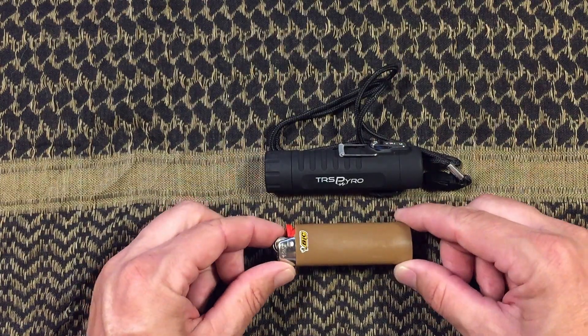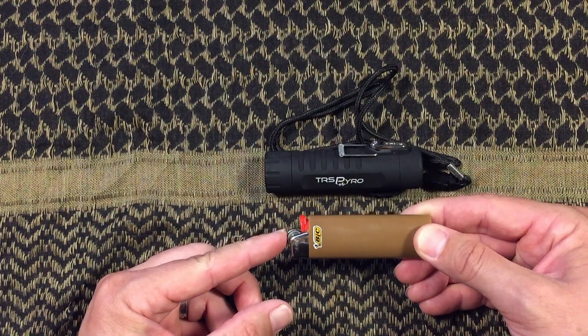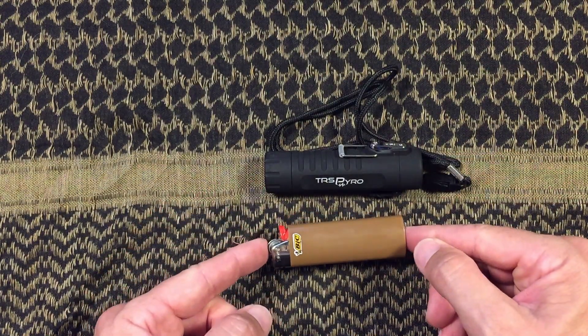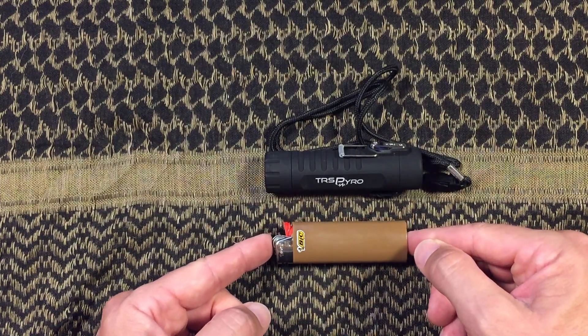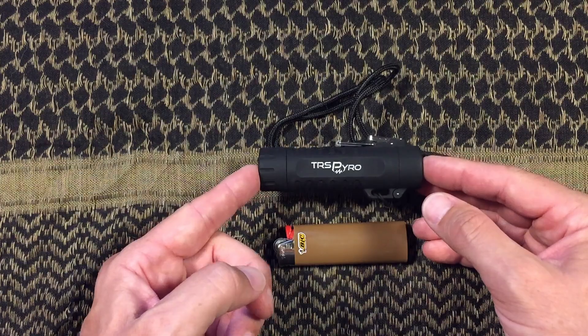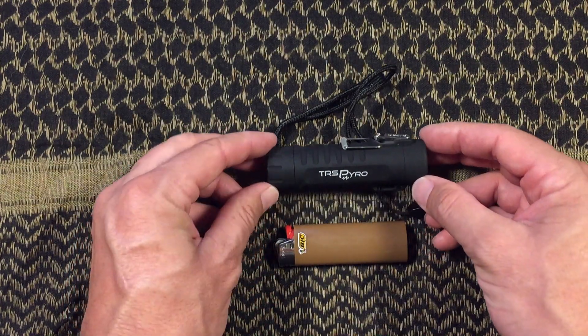If all I'm looking for is just combustion, the Bic is definitely a great option because it still gives me the spark for a timeframe at least — eventually that will go away as well. So if I run out of fuel on the Bic, I can still use it potentially for starting fires for a time. But on the TRS, if I run out of fuel or don't have a way to recharge it, it doesn't give me any other options for combustion.